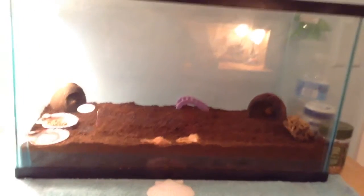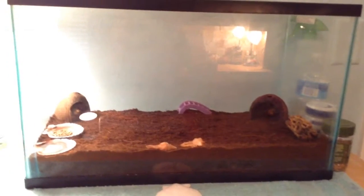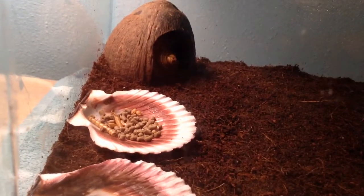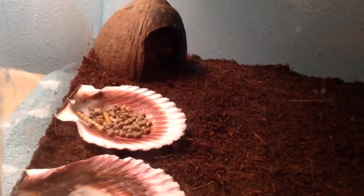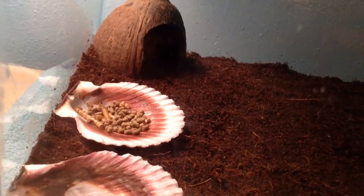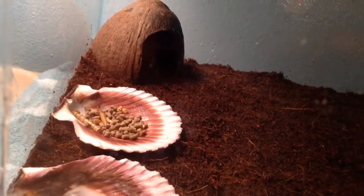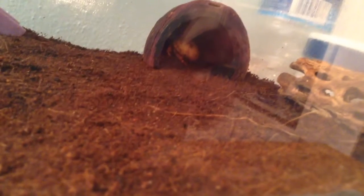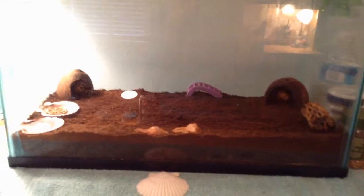Hey guys! So today's video is going to be on my hermit crabs. This is my first hermit crab video, so I don't know if you guys would like it, but if you want to see more hermit crab videos just comment below. I was just going to show you their cage before they mess it all up. So they live in a 10 gallon aquarium.